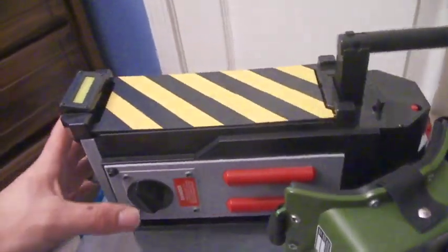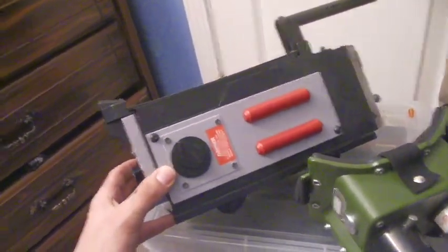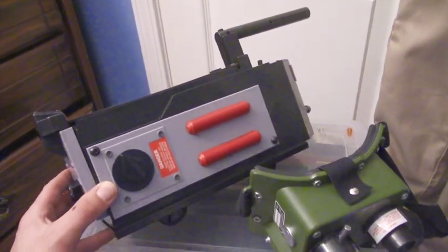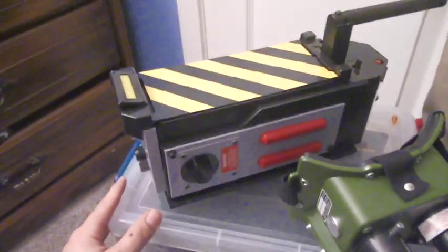Over here I have my temporary ghost trap until I get the Hasbro one coming out in November. This version I have here is just the Regal trap popcorn bucket they sold for Frozen Empire — it's pretty much the same size as all the other replica ghost traps currently out there, so that's why I went with that.